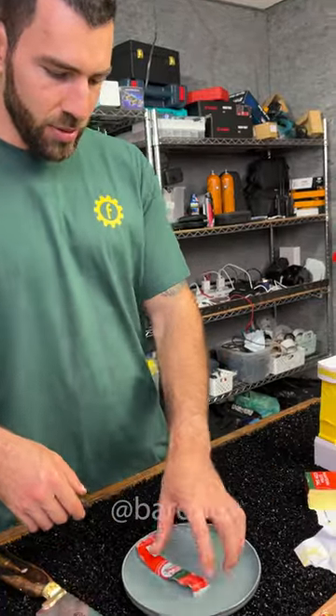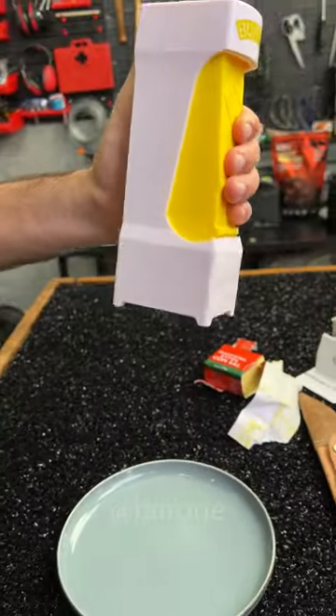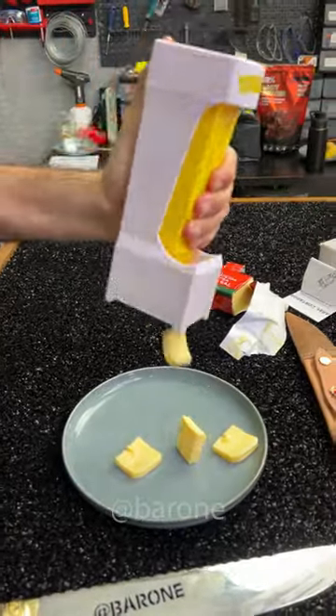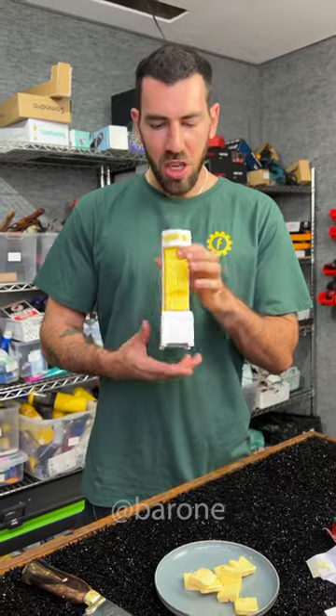And when you need some butter, it's very simple. You just grab the butter slicer and... Voila! You see? Look — I like every one of them.